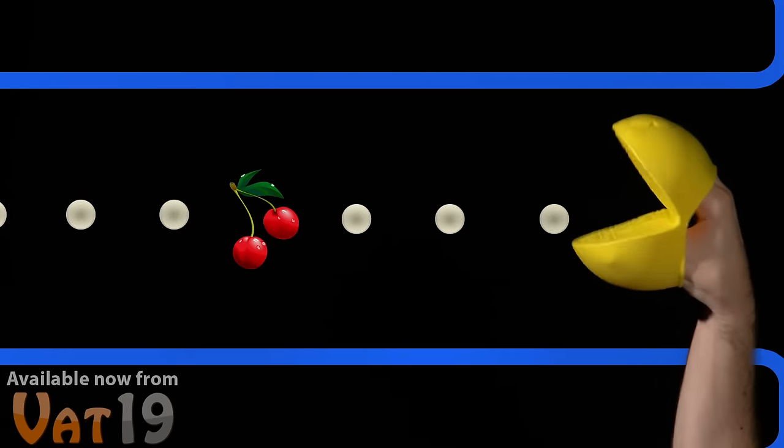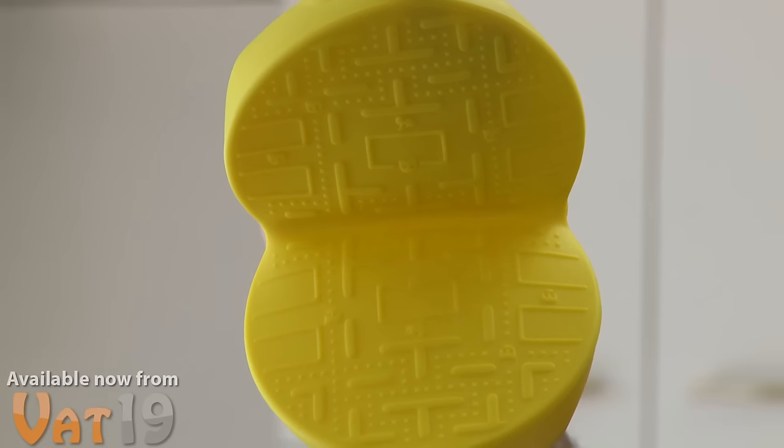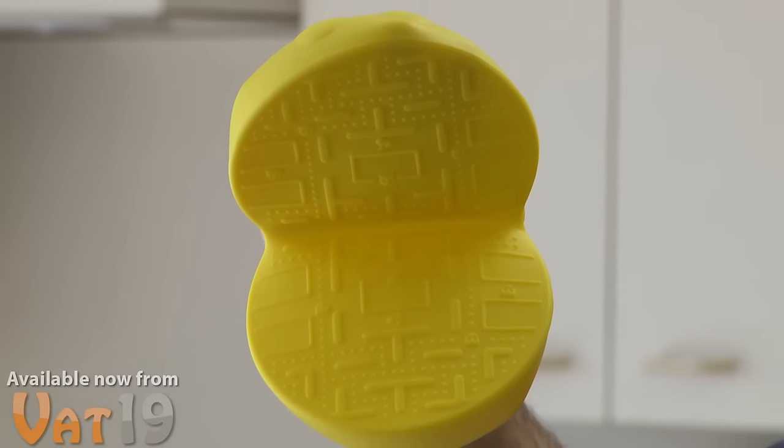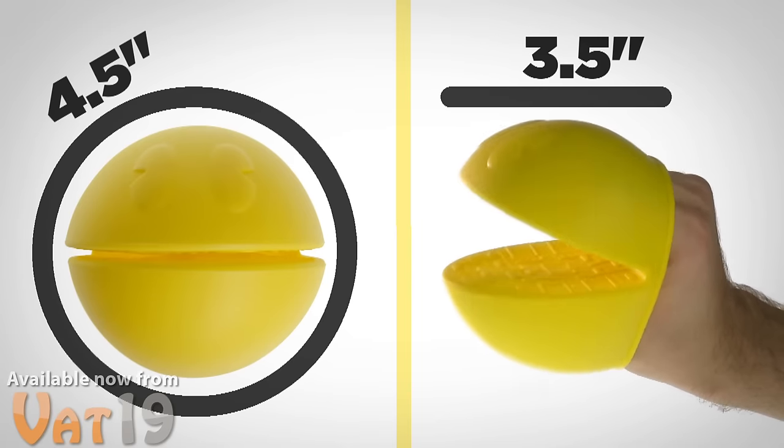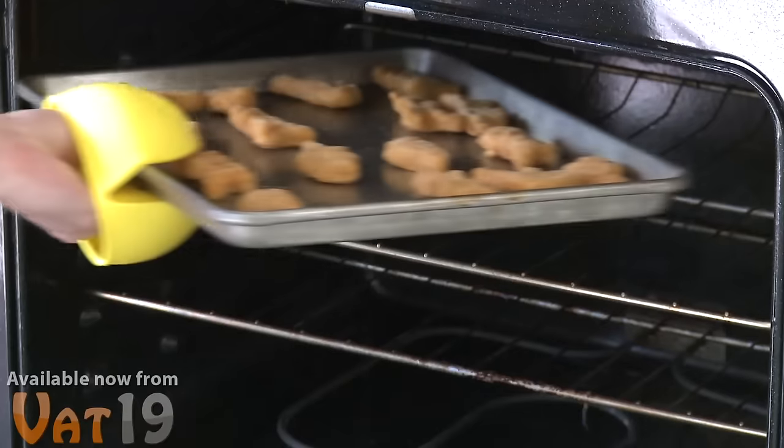The Pac-Man Potholder is both old school awesome and seriously functional. Inside his mouth, an embossed game mat provides grip for trays and pot handles. At 4 and a half inches around and 3 and a half inches deep, Pac-Man provides plenty of hand coverage without being too bulky to use.